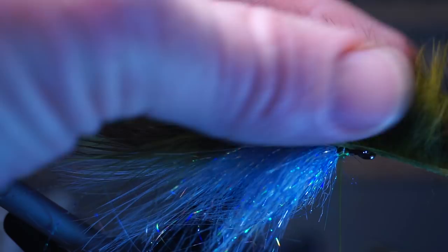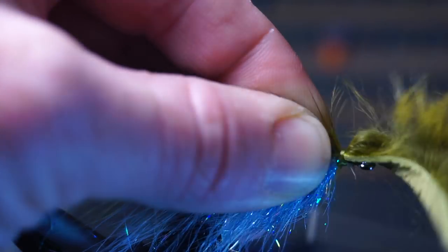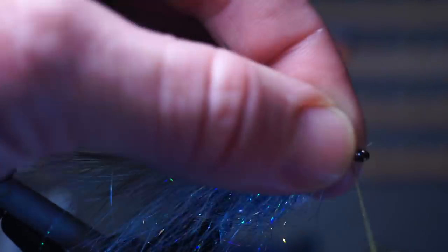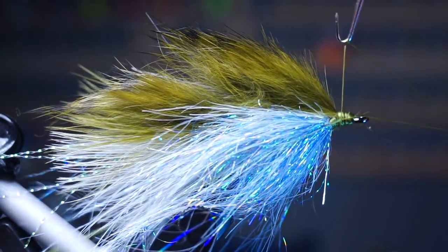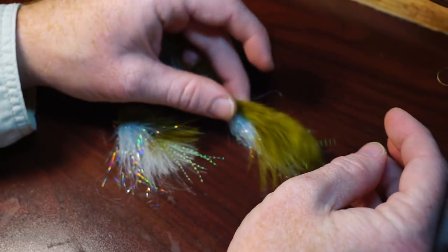Pull the zonker strip up over the hook and tie that down tightly right behind the hook eye. Then trim off any waste from the zonker and clean up the head with a few tight wraps. You can now whip finish your fly.